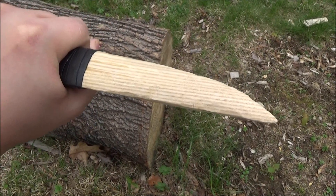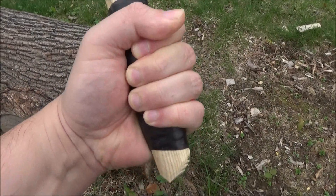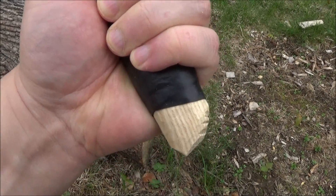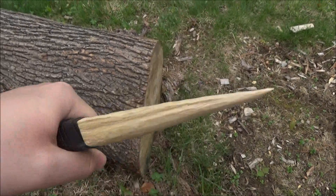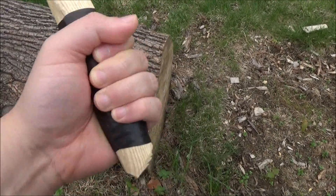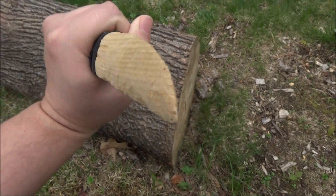Here's another thing I have carved — it is a wooden training knife, and I put some grip on it as well. Depending on how pointed you make it, it's either a training knife or it's a wooden shank. But it's basically just a fun little project.